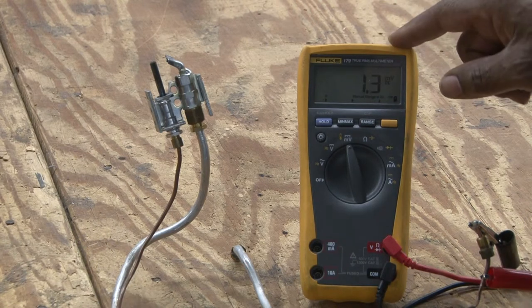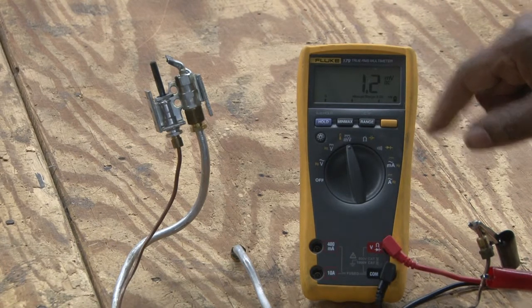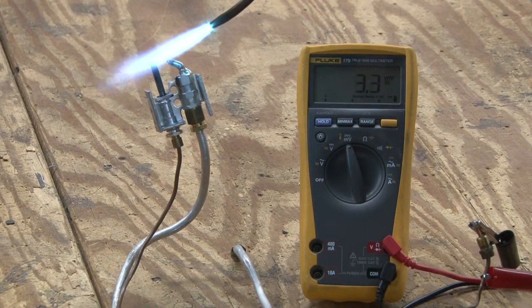So we're going to see this meter is reading 1.2 millivolts DC. We're going to add a flame to this and we're going to watch the voltage increase based on the temperature of the thermocouple.